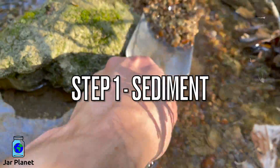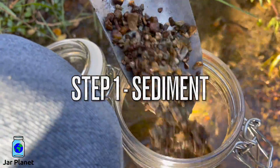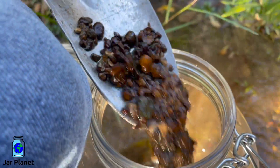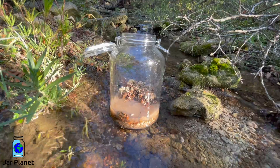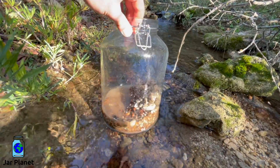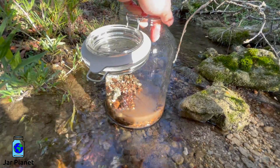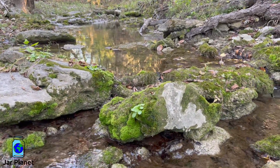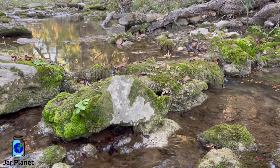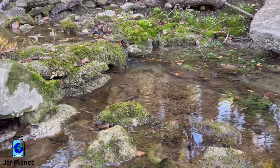Step 1: collect dirt and other small rocks from the water. Sediment collected from the water is already full of the necessary bacteria and life to start off your new ecosphere. I generally add between 1 to 3 inches of sediment. Up the stream a little bit, I found a slow-moving area — these are ideal conditions for finding small organisms to go into the jar.